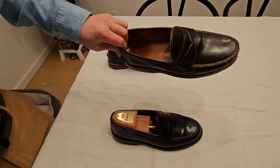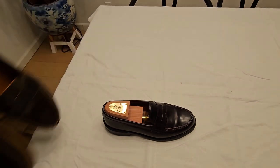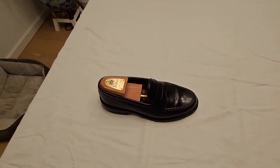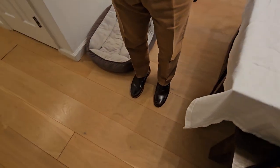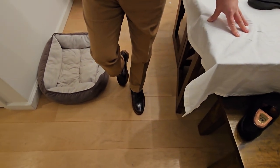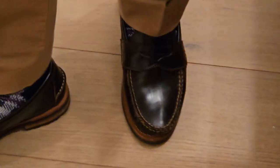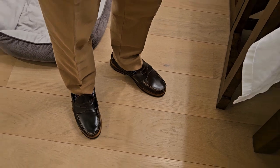Extremely comfortable, and just an awesome shoe. I'll put it on so you can take a look. Here's the look. I usually use a shoehorn, but I don't have to — I can just slip it on. I don't get heel slip, and like I said, I can wear them for miles and miles of walking and they feel comfortable.